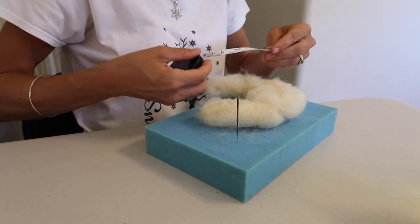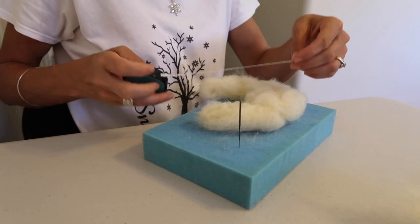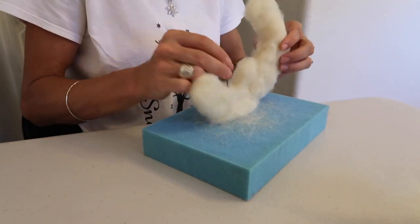Also measure your project and make sure you're getting it into the right size that you want it to be. This one is still a little big, and remember the more you felt, the more it does shrink down.